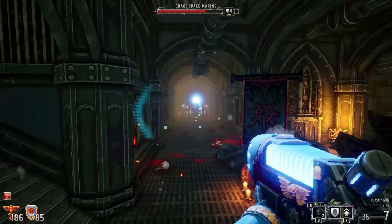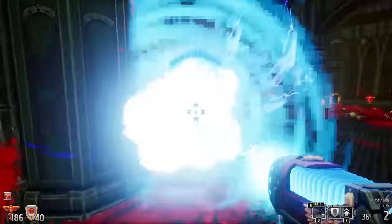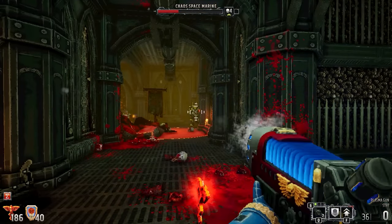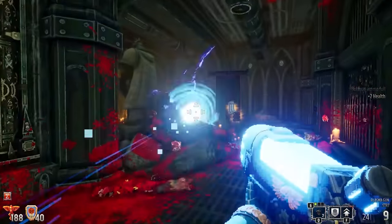As an inveterate Doom player, I can't help but see this plasma gun and think 'plasma gun off of Doom.' But I'm very aware that's not the only place these things exist. Major differences would be: one is an area effect — so in that respect it's a bit more like a BFG, but not fully, more of a splash damage effect which intuitively makes sense: plasma, hot, splashy. I'm sure that's not how it works in physics terms.